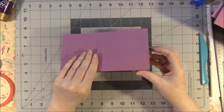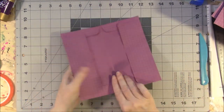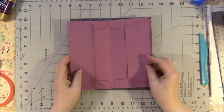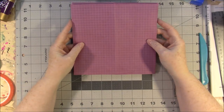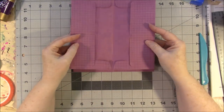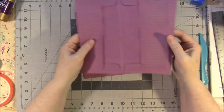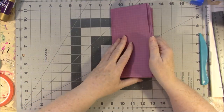So now we have three sets of pages with a little eighth-inch spine. They're going to just sit on top of one another just like so, and that way the pockets are all lined up together.